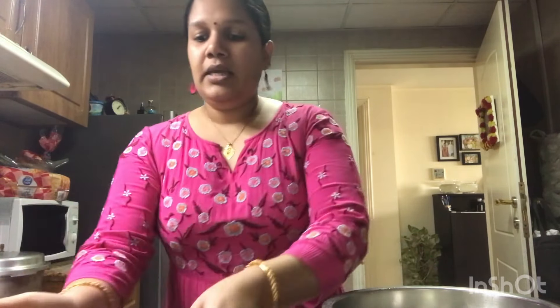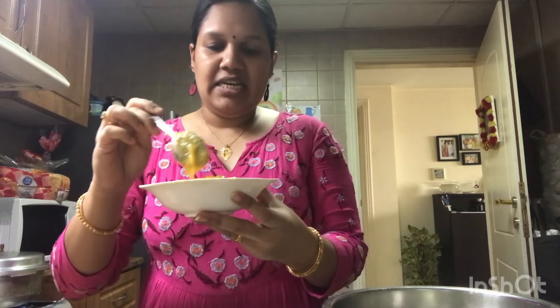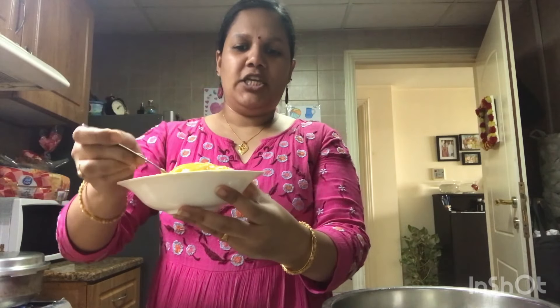Then just add one cup. I am going to put it on my own. You can add a little bit — a cup of salt and a little bit of salt.